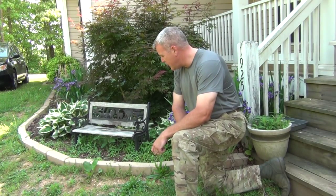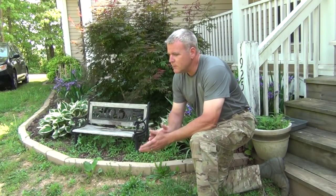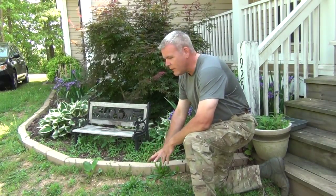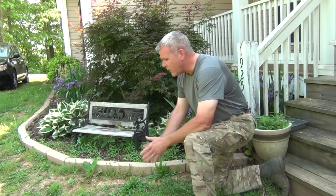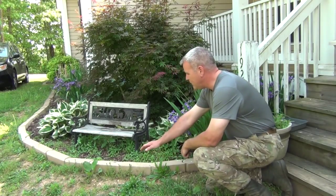We're going to be doing some foraging today. When most people think about foraging, they think going way off into the wild, but we're going to start right here on the edges of our yard and see what's already underfoot. Right here we've got two species of plantain.